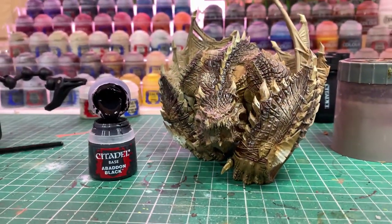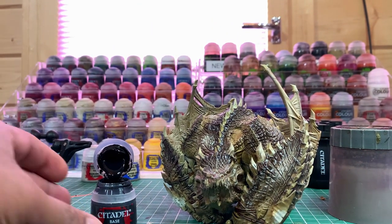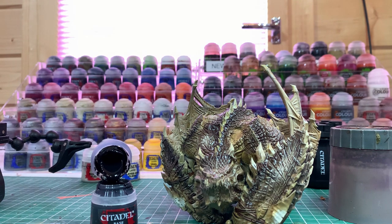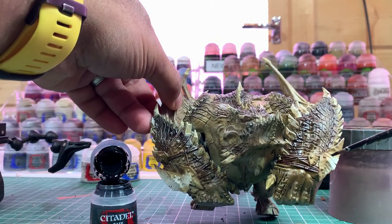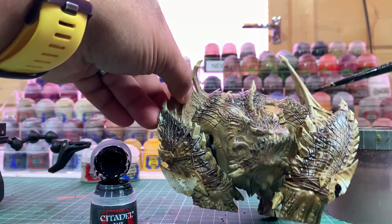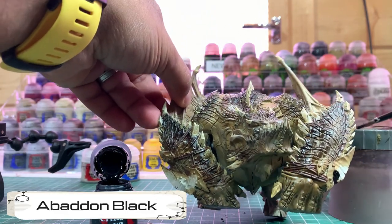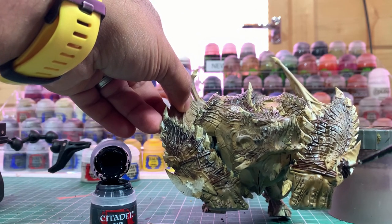Whilst the Nuln Oil is drying, I'm going to take some Abaddon Black and paint all the bits that I want to be metallic — so that's all these armour plates here. He's also got a nose ring and a few earrings. I'm just going to paint these black before we move on to the metal stage.